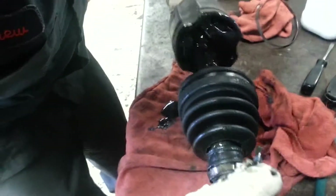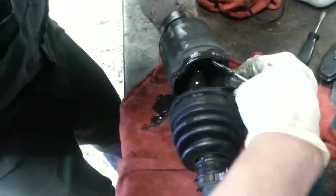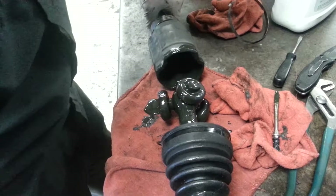There's going to be one of these corners where the snap ring comes together. There it is — snap ring's out. Now all the bearings should come out, just like so.